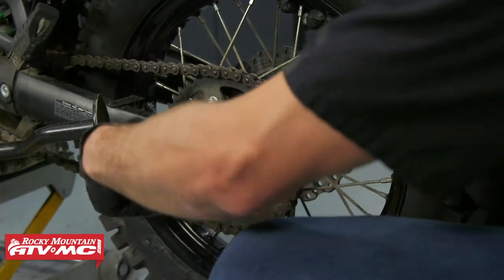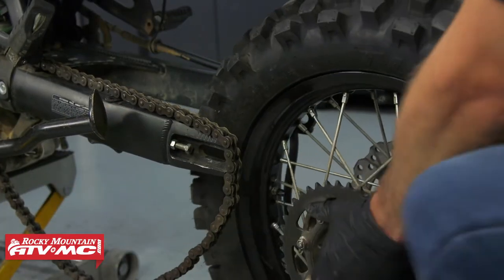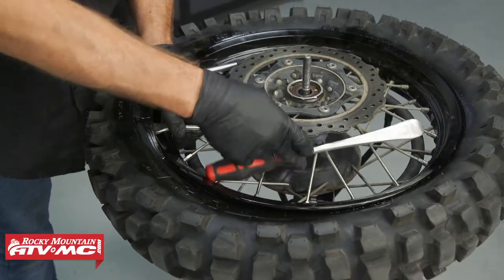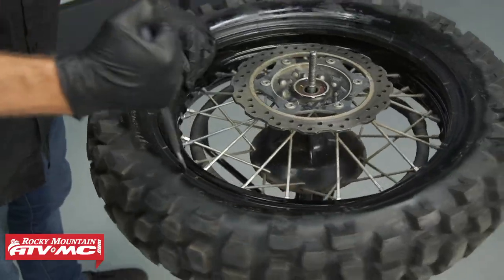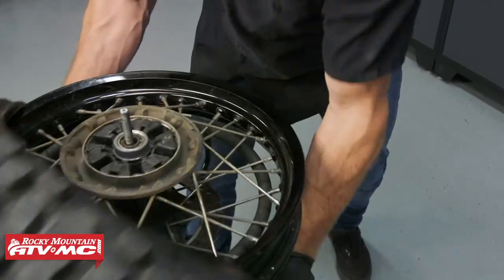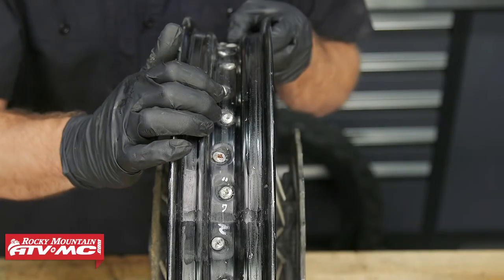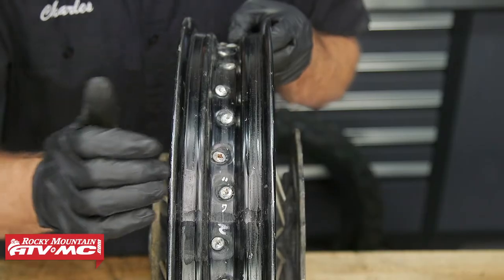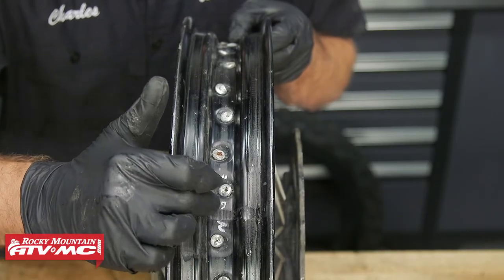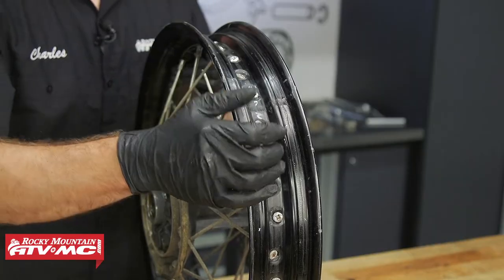The first thing we need to do is remove the rear wheel. Every bike will be different, so refer to your model-specific service manual for that. Once you've done that, you'll remove the tire. We do have a how-to video to help guide you through the tire removal process. The next thing is to determine where the rim lock is going to go. The only thing you need to avoid is the weld in the rim — you don't want to drill a hole through that.